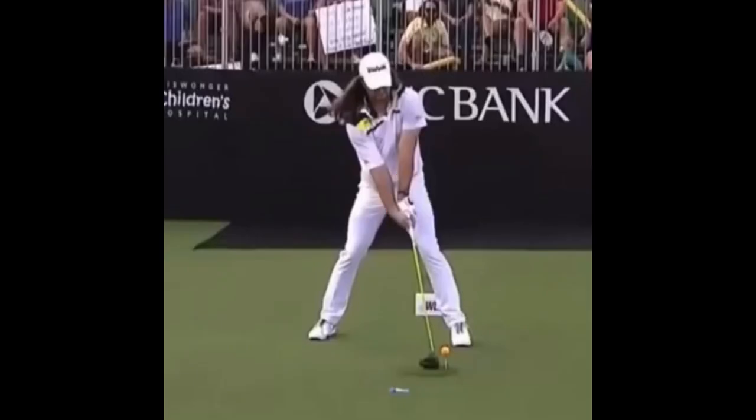Ball position — you can see he's got it way up in his stance. He's got a very, very wide stance as well. You can see the shoulder angle is definitely pointed up, and the head is way behind the golf ball.